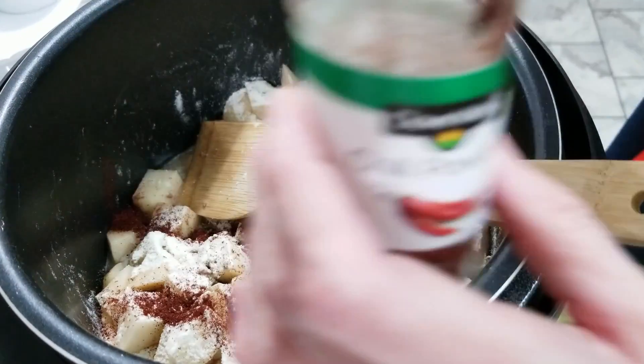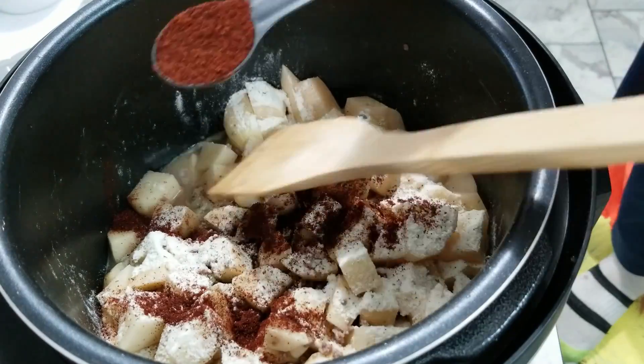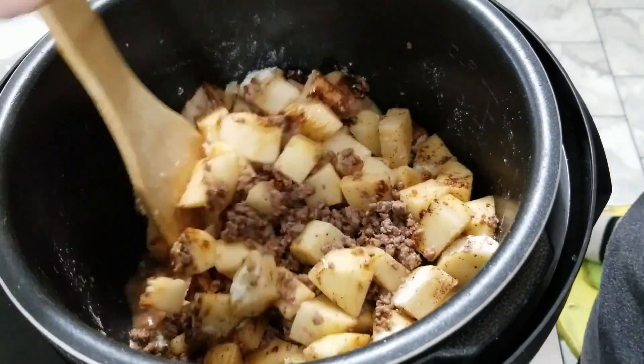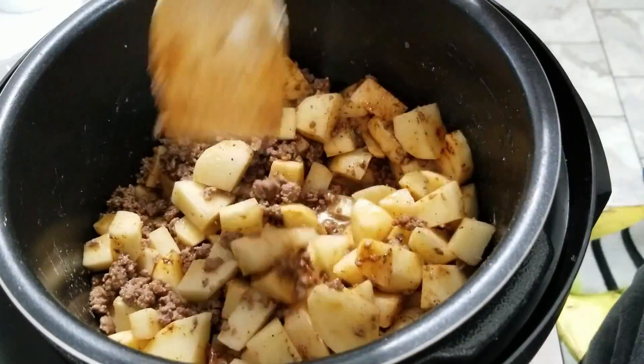The next thing is we're going to add in two teaspoons of chili powder. Stir it up real good, then we're going to put our lid on, make sure it's sealed well, and get this thing turned on and ready to go.